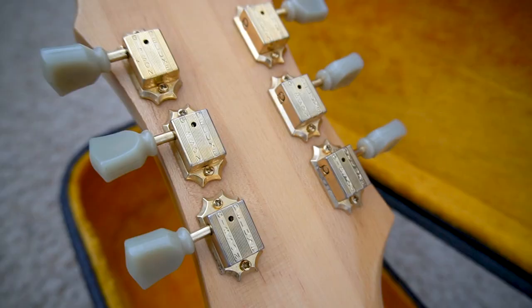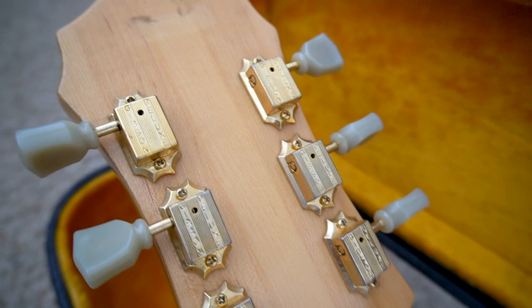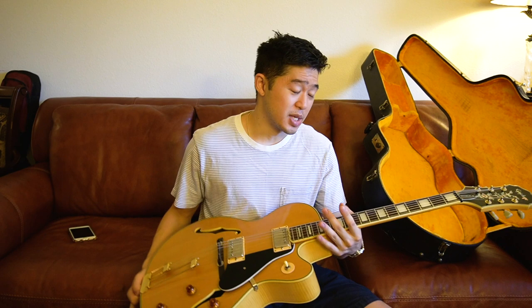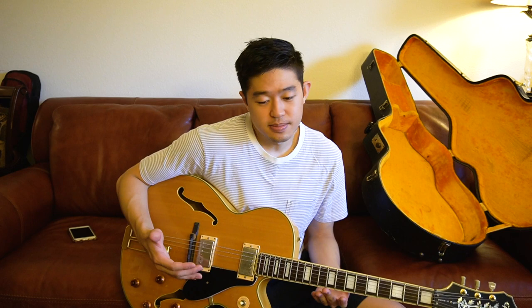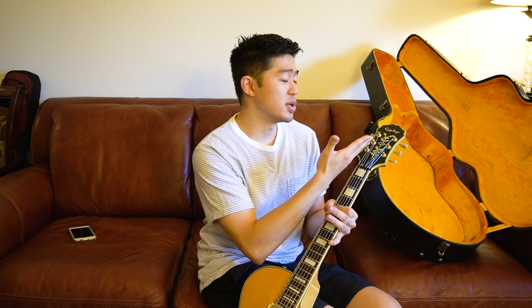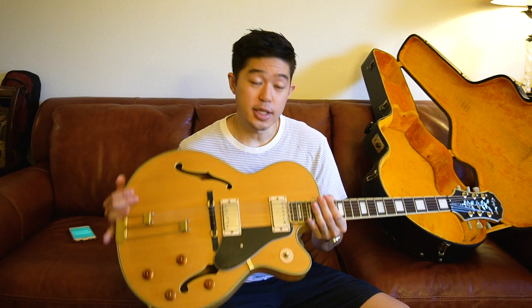Even on the back, the tuners say 'Gibson Deluxe,' which I guess is good because it's higher quality — but I don't really understand the inconsistencies between Gibson and Epiphone with how they brand their guitars. Like, are you an Epiphone or are you a Gibson? Apart from that, this is a very solidly built guitar.